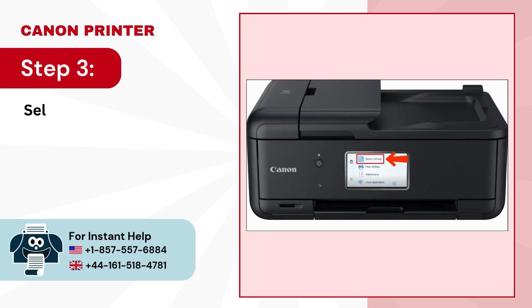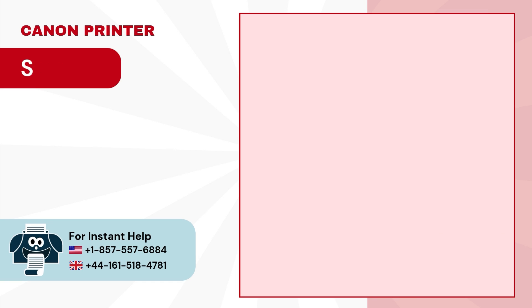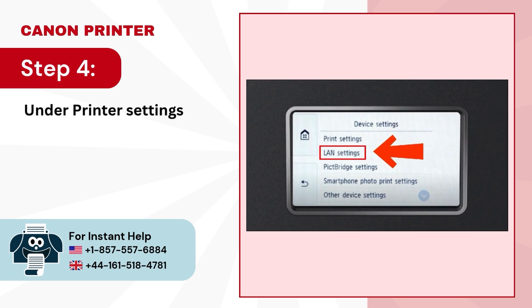Step 3: Select the device settings option. Step 4: Under the printer settings, choose LAN settings.